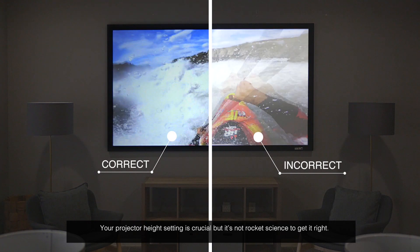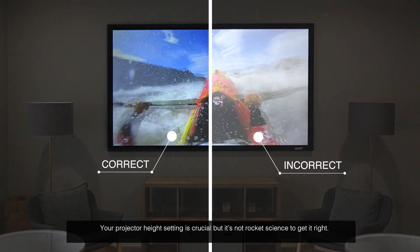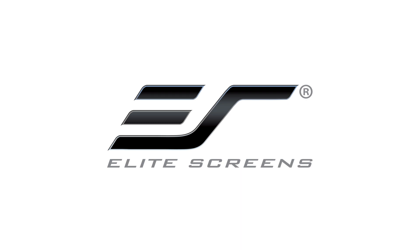Following these basic steps will ensure picture-perfect quality with your installation. Your projector height setting is crucial, but it's not rocket science to get right. Visit our website and learn more — Elite Screens, get the big picture.